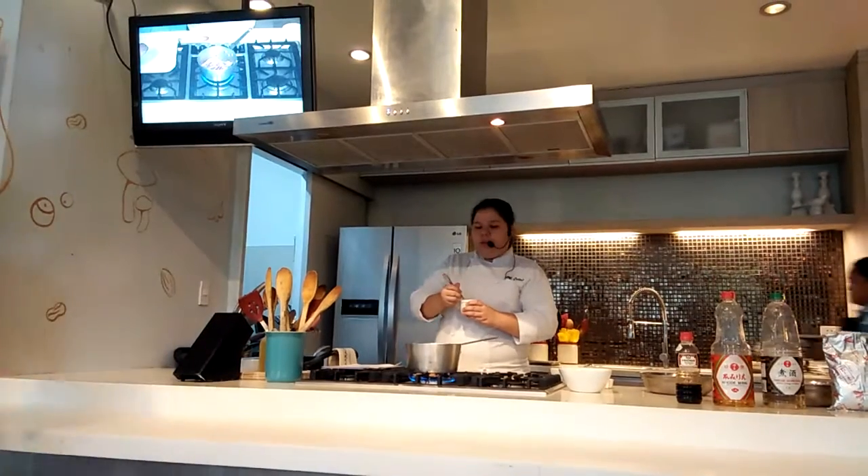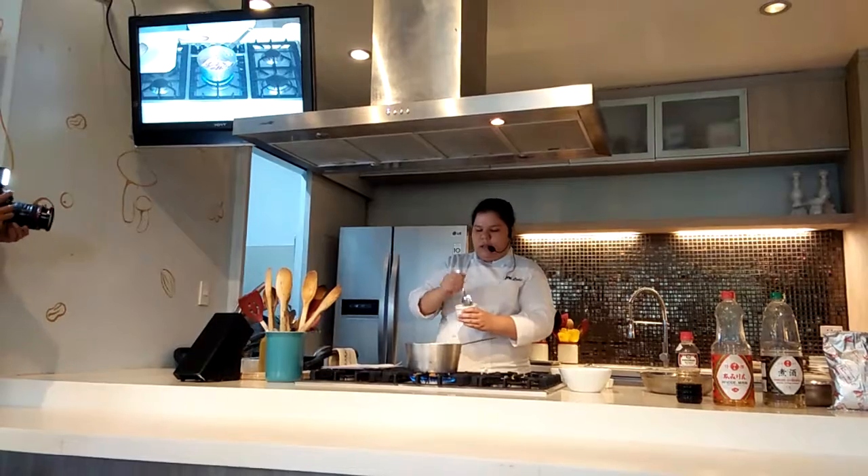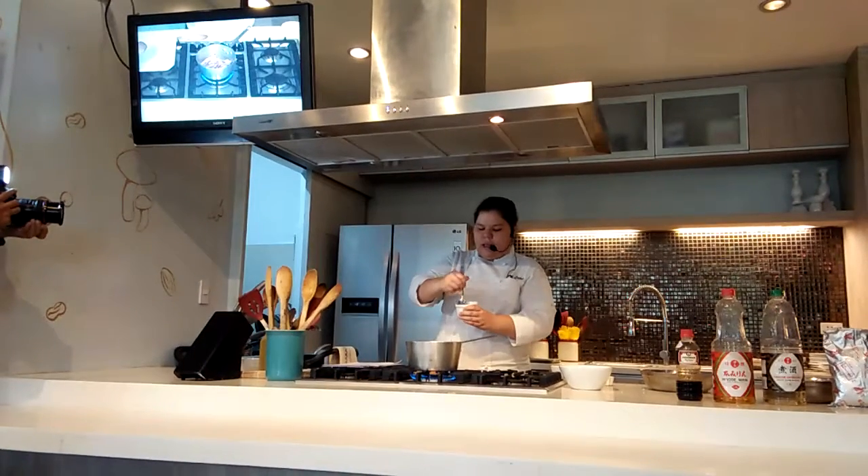Later on we will reduce the water that we added, and we will be pouring this slurry to make the sauce thicker.